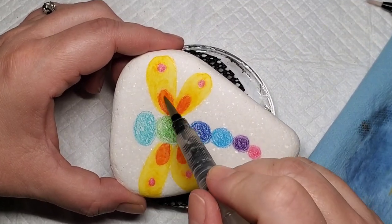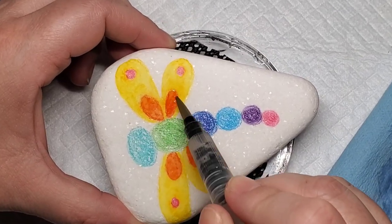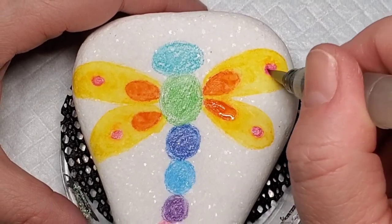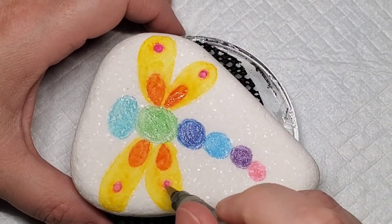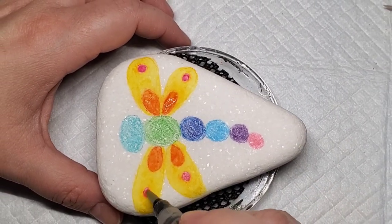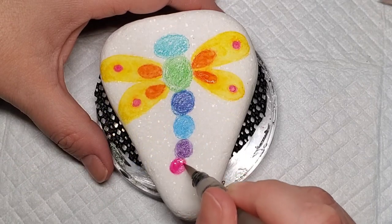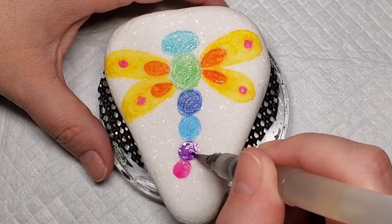Another tip: if you don't have Santorini stones or you're not interested in working with them, you can still use the watercolor pencils on regular stones. I would just recommend using a very smooth stone and base coating it with chalk paint or liquid gesso, which will give a base for the watercolor pencil to adhere to. Then you can come back with the water brush or a paintbrush and water and get this same watercolor effect.